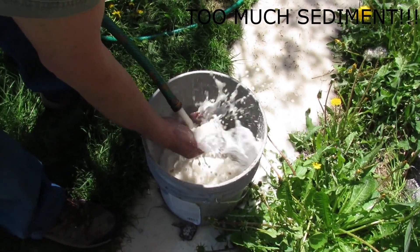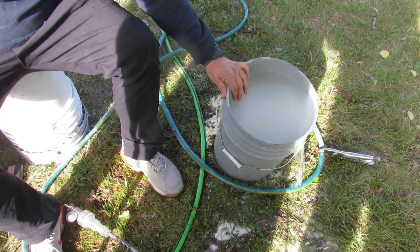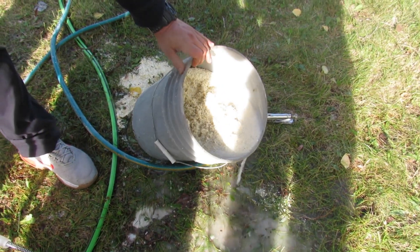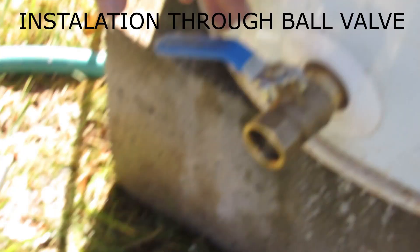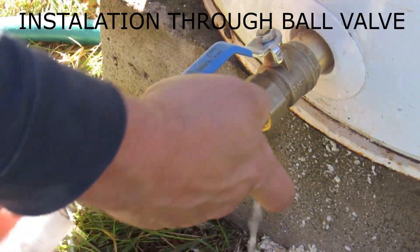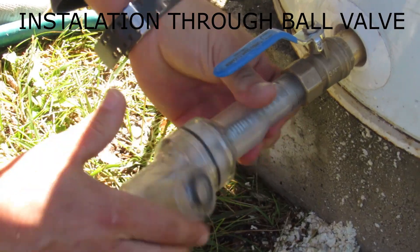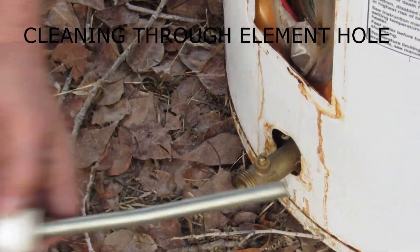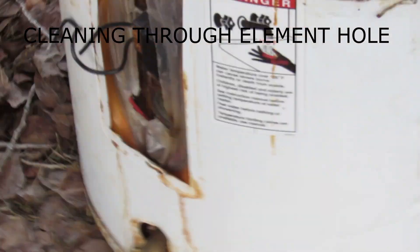There are a couple of minor disadvantages. The slurry can't be disposed of in the sewer system due to its high sediment content, and the factory drain valve must be removed. Many inexperienced home handymen may lack the confidence to perform this task, especially on a full tank of water. However, we have a simple way to mitigate this — we highly recommend permanently installing a Turbo Tank Cleaner clean-through full-port drain valve. The Turbo Tank Cleaner can then be inserted directly into this valve, making future cleanings even faster and easier. Another option is to remove the lower element and clean through that hole, using a 1-inch by 3/4-inch pipe bushing to make the connection, then replace the old burned-out element with a new stainless steel one.